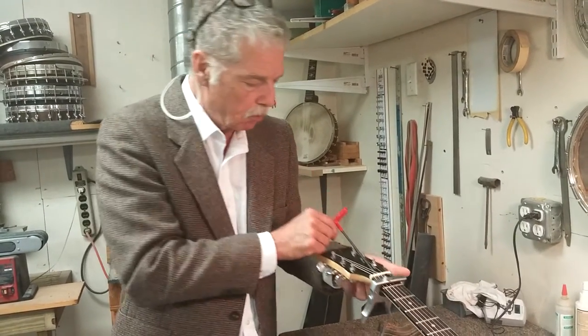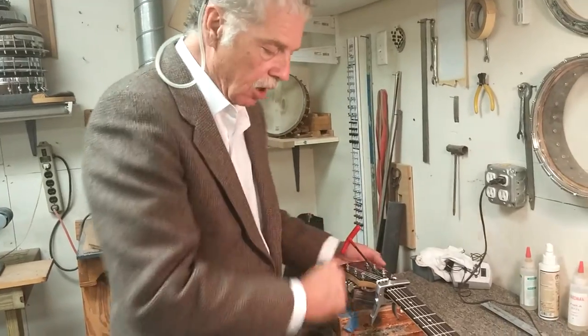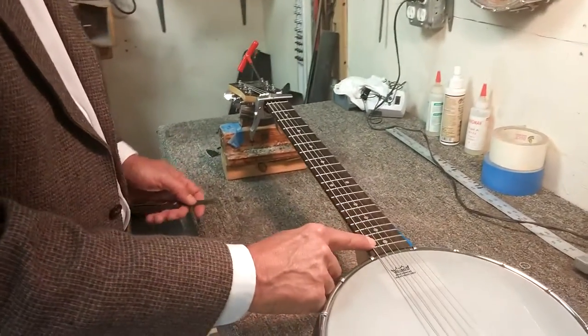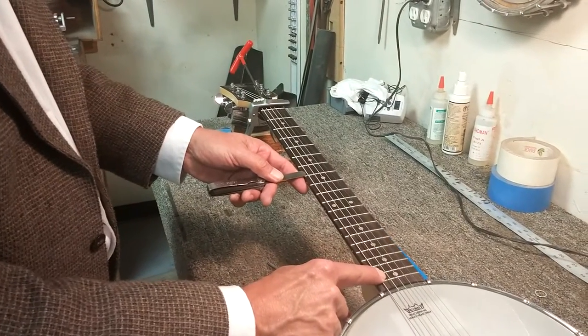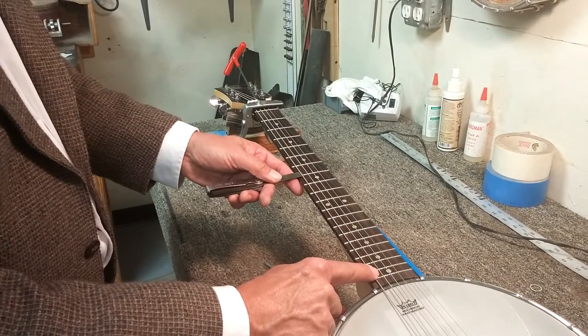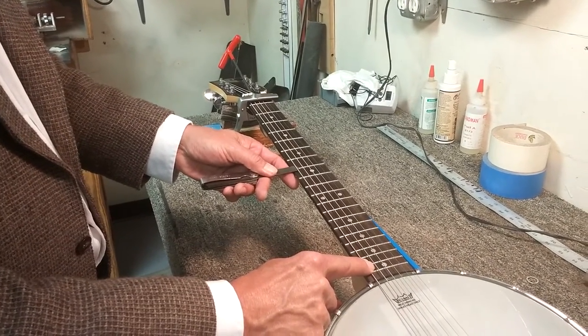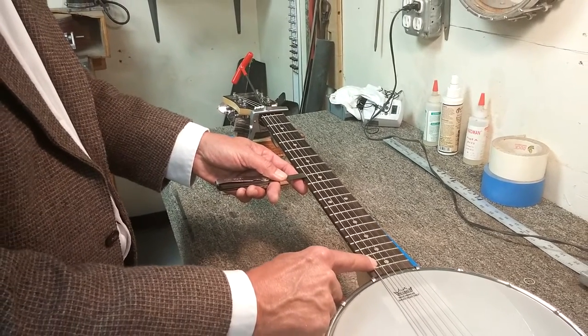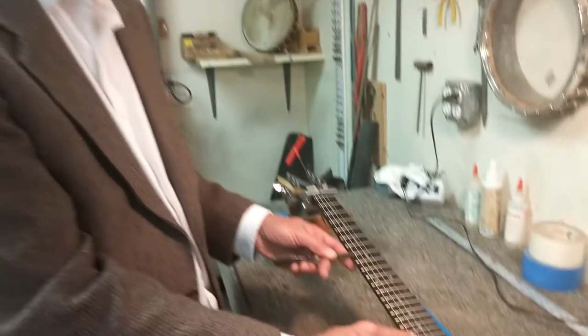And that right there looks pretty good. So I'm going to give it its final test. Pulling down the last fret, the measure goes on top of the fret beneath the string and that is about perfect. That's the method of adjusting your truss rod on any Goldtone instrument. Thank you.